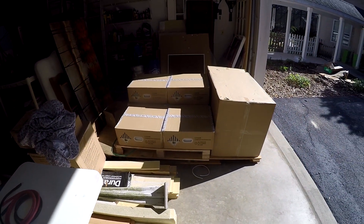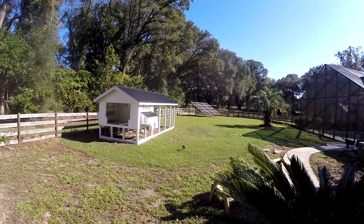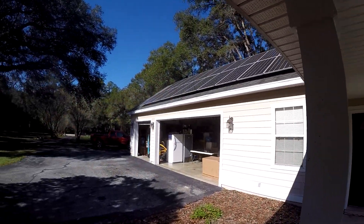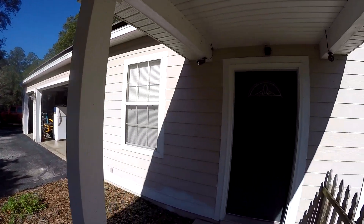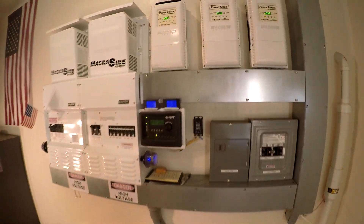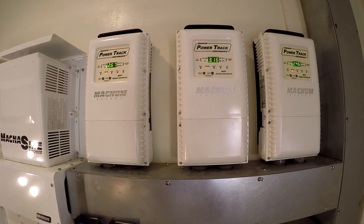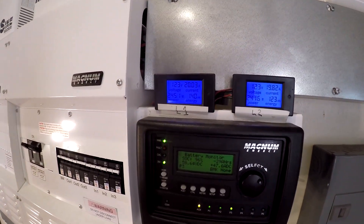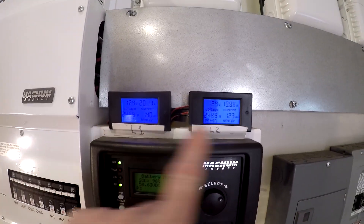We got a lot of sun — about 5,000 watts there and 8,000 watts there, and it's all coming in. The old system — I've had this for six years. We're pulling down about 9,000 watts, burning about 5,000 in the house right now on L1 and L2.